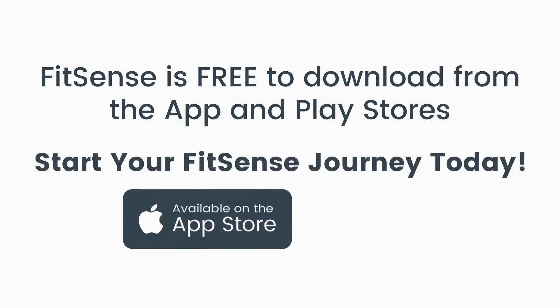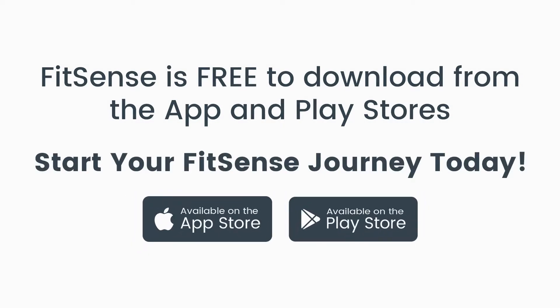To start enjoying all the great benefits of FitSense, download it from the App Store or Google Play, free today.